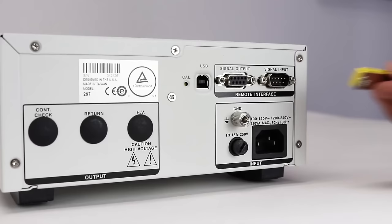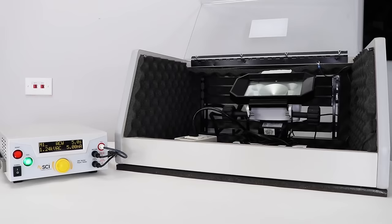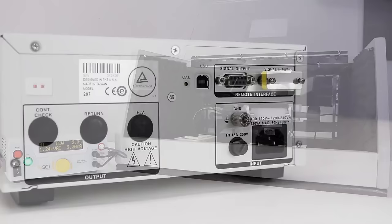First, you will need to power up your HiPOT tester. Insert the remote interlock key into the 9-pin signal input terminal on the rear panel. The tester will not output voltage unless the interlock key is properly plugged into the remote I/O. This allows you to wire pin 4 and 5 up to the DUT enclosure for an extra measure of safety.